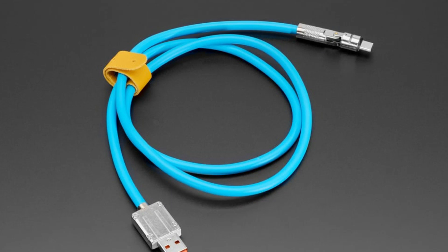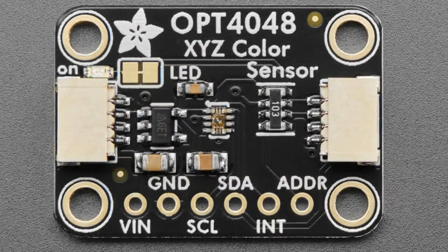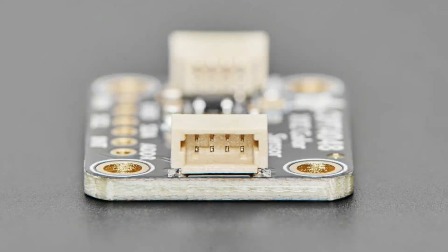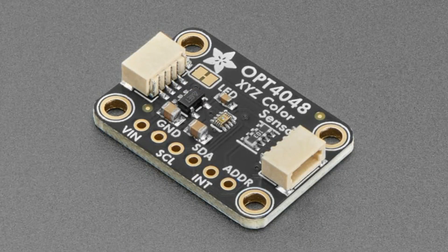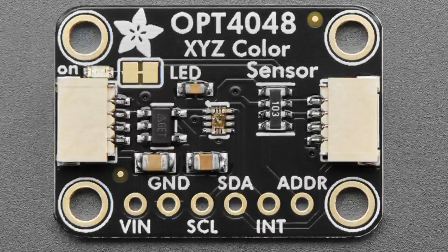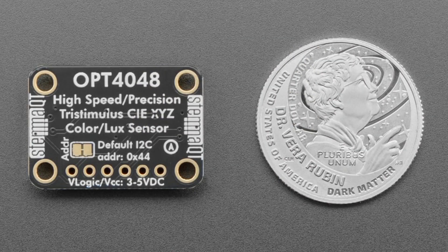The star of the show tonight is the OPT4048, which is an XYZ color sensor. This means it doesn't give you RGB data output like the usual 0–255 red, green, blue. Instead it gives you CIE color X and Y, which can be converted into color temperature. It also gives you LUX output. It's a well-calibrated sensor specifically for light temperature reading — it doesn't have a reflective light like typical color sensors. Tristimulus — that's a cool word!